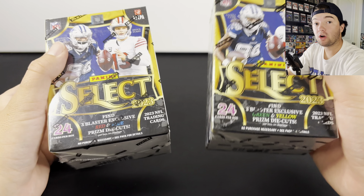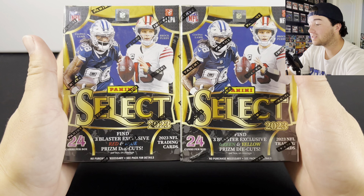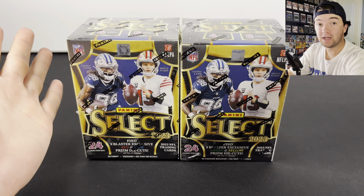Should you buy the Walmart or the Target version of the brand new 2023 Select Football Blaster Boxes? That's the question we're going to answer in today's video.